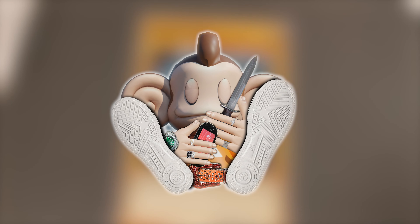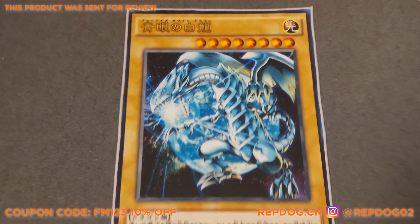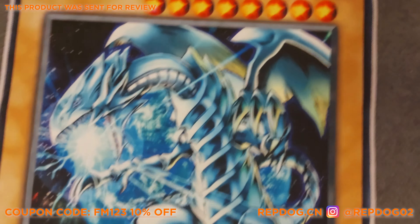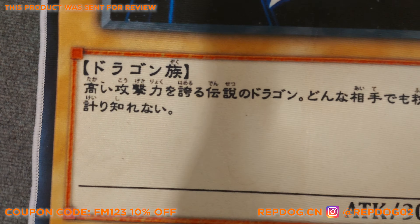This is just a quick video showing off the Repdog.cn Yu-Gi-Oh rug. This is the 60x90cm version, which costs $45 to ship to the UK and $15 for the rug itself. They did send me this for free, to be completely transparent.